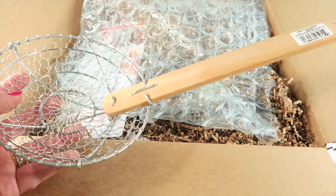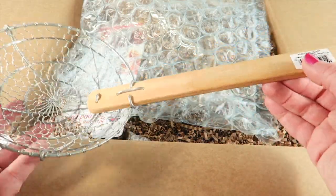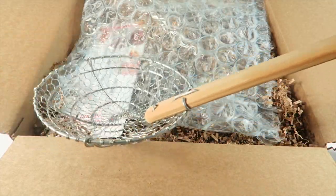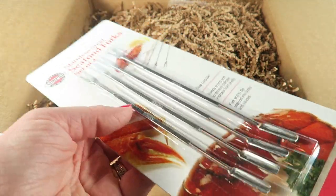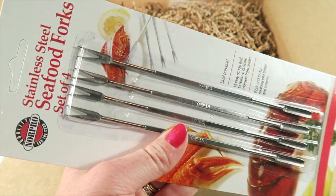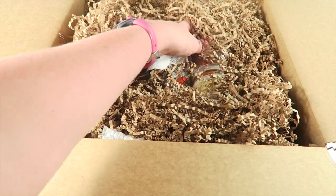The first item is a big wire mesh skimmer made out of bamboo. This is great for doing a seafood boil — you use it to gather everything out of the large pot. Next are stainless steel seafood picks, which you can use to remove the meat out of lobster or crab. These are really helpful for digging out those tiny little pieces — a nice inclusion.